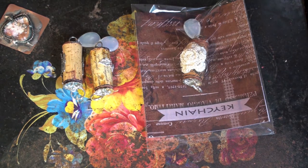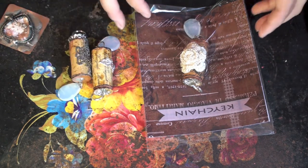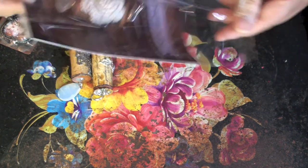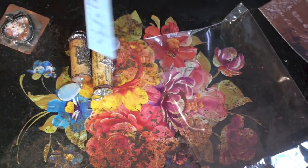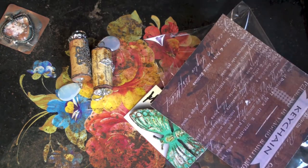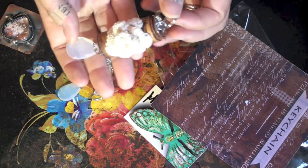This month — or last month — we did the wine cork key rings or key chains, and we were to do three and they didn't have to be the same. So on this one, I had to get some wine corks and just make a keychain out of them.